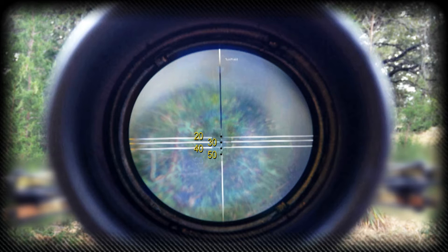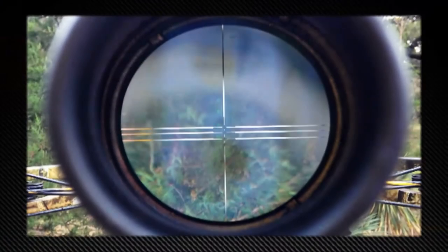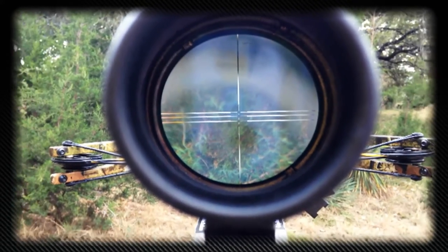You can view the dots in black when not illuminated, or you can view them in red or green when illuminated. A rheostat controls the brightness of the illuminated dots. The red and green illuminated dots provide the best view in low light conditions, while the non-illuminated black dots work best in bright conditions.